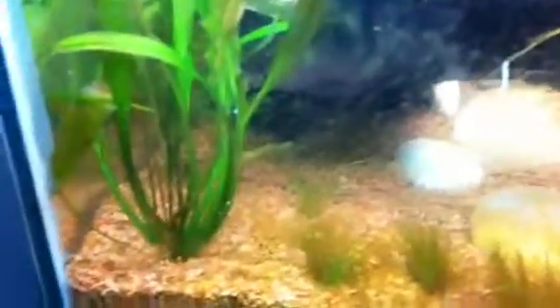This is the corner plant right here — it's grown even bigger, all the way up to the top. There's actually all of this up here. That's from that plant — I think it's called Aponogeton or something like that.